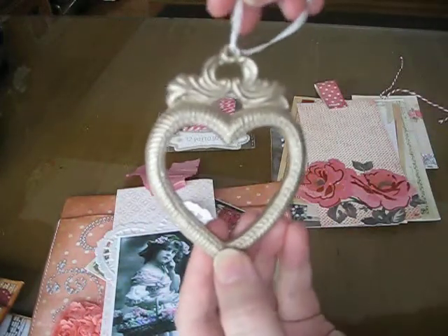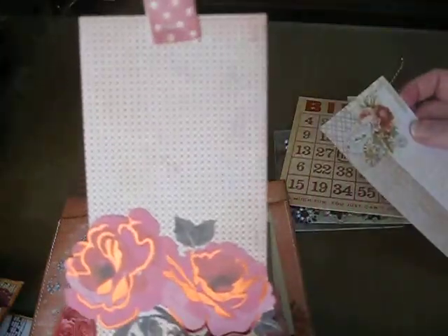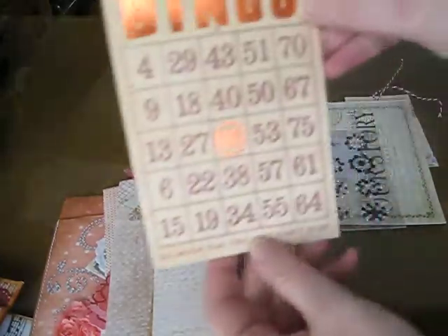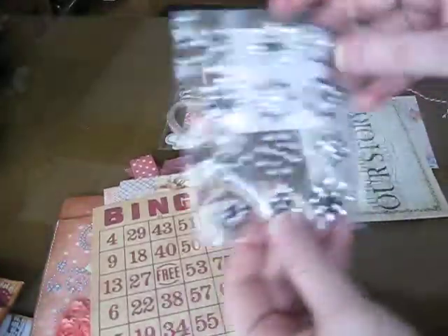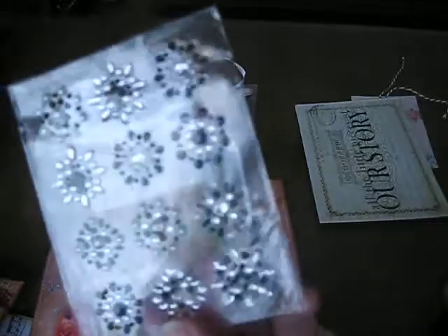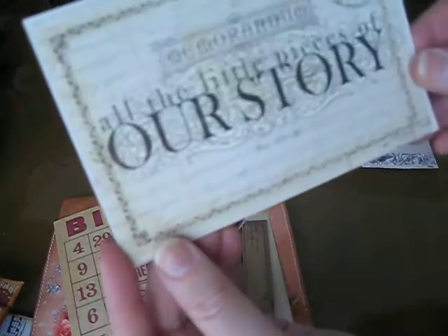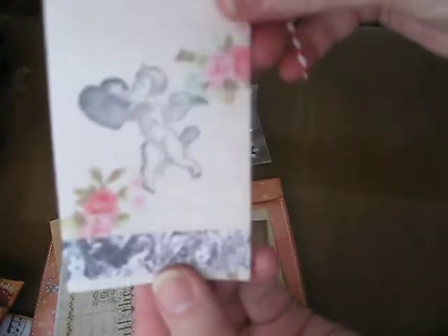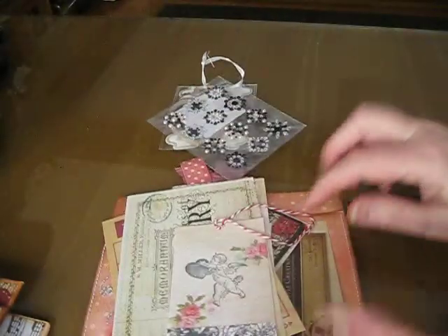I have a heart ornament. And then this one. Here's a bingo card. Here's my other goodie — it's so funny, I almost bought these the other day from Michael's. And all the little pieces of our story. And then this one. So those are my three pockets.